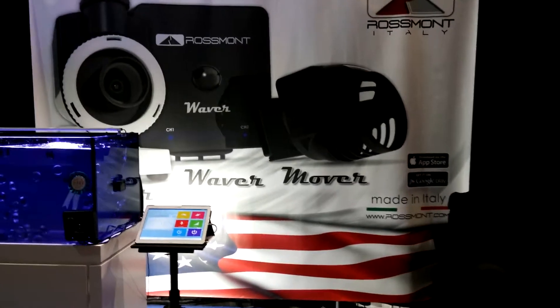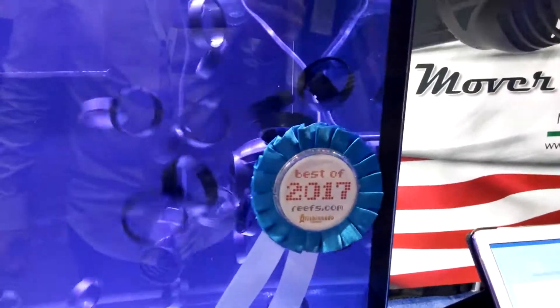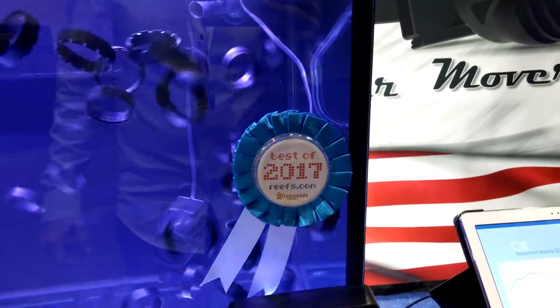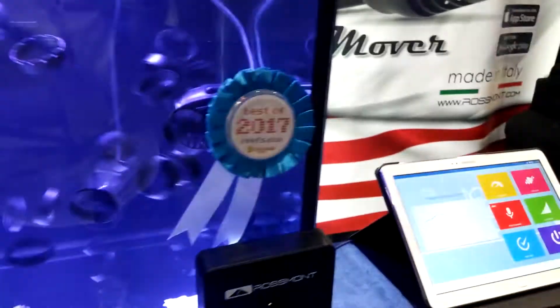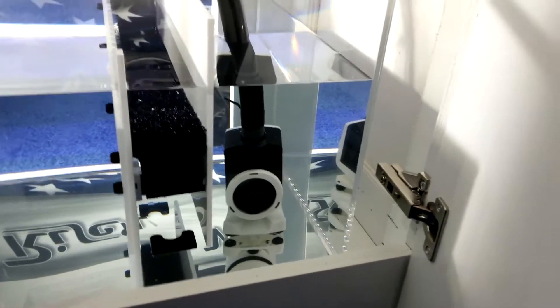Here we are at the Rossmont booth from MACNA 2017, coming out and having a look at the movers here. They got the Best of 2017 award from Reefs.com. We got the new release of the Riser — a beautiful tiny little pump.